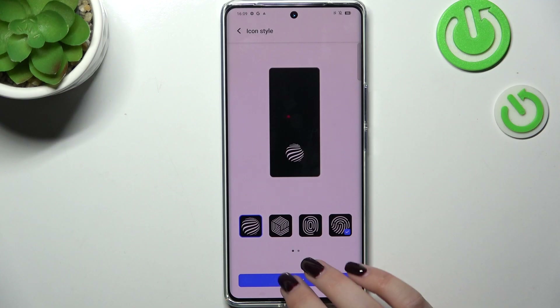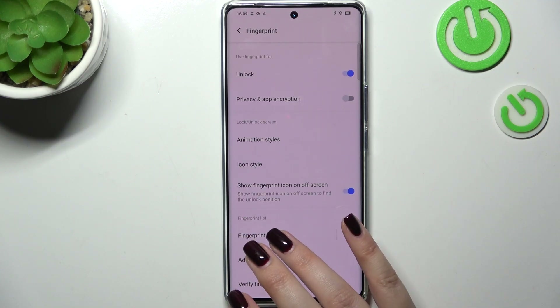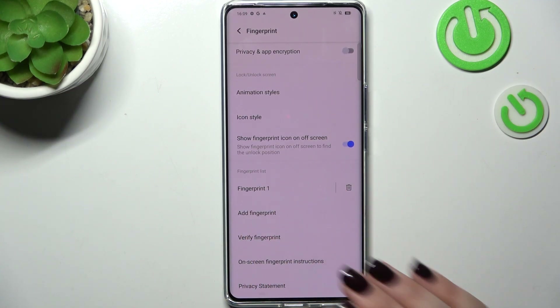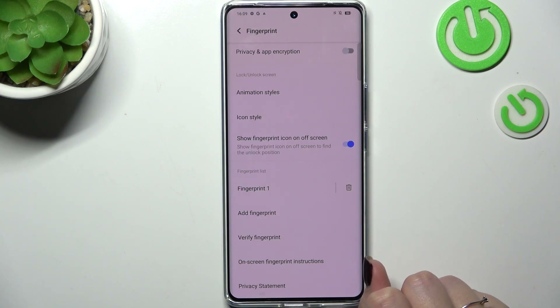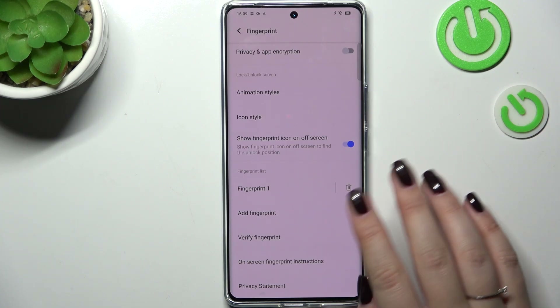The icon style is totally up to you. Here we can see the fingerprint we just added — we can rename it, remove it, add another fingerprint, or verify the fingerprint.